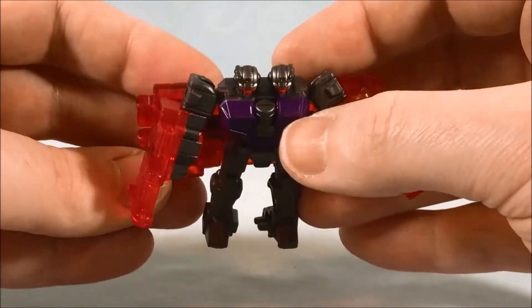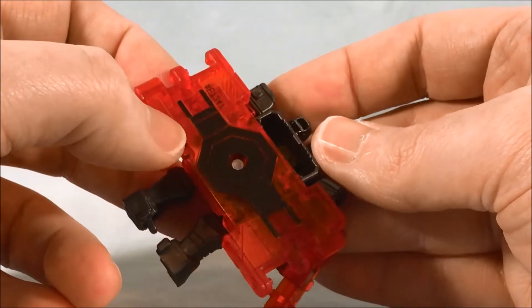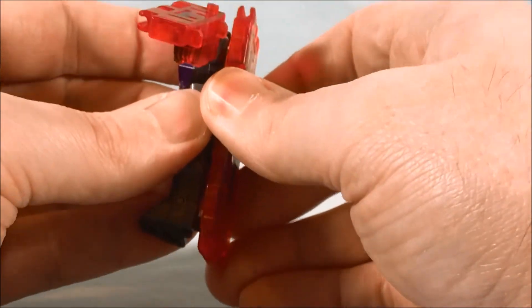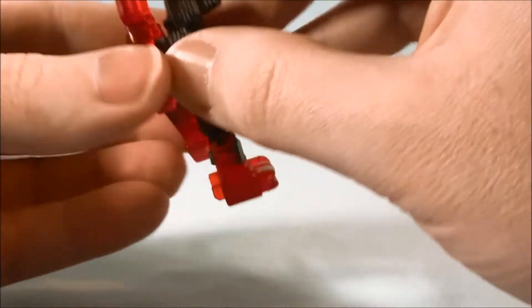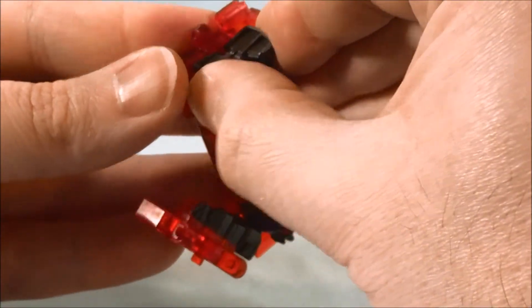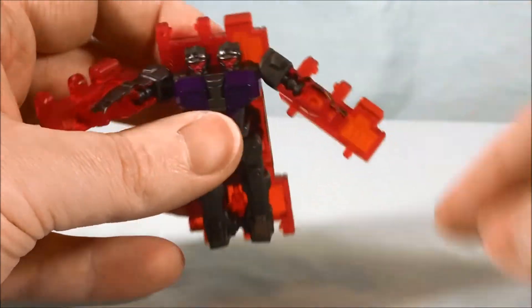He's got some nice purple paint on the chest — I do like that. There's a little bit of matte black paint on the back for the ramp. For the transformation, you're going to rotate this around, and it really feels like I'm going to break it every time, but you rotate it and you'll hear it snap into place. You then take the two feet and peg them together.